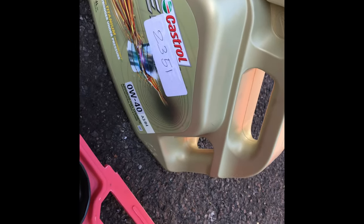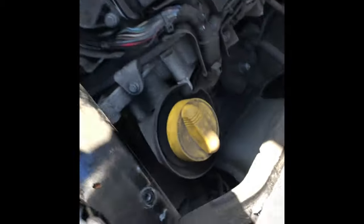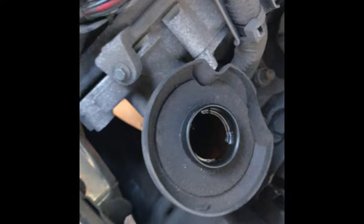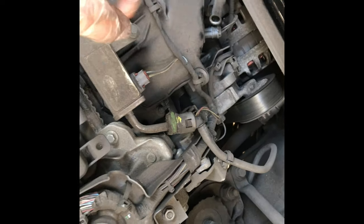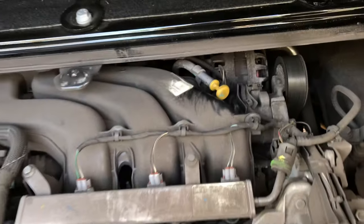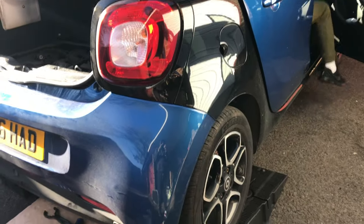Now we're using 0W40 grade oil, which is recommended for this car. This car takes 3.1 litres. Here's the filler point - that's the filler cap. So we're going to put 3.1 litres in there - nice job done. We'll check the dipstick as well - that's the dipstick and that's the filler cap. Check it with the dipstick once the car's level, put the cap on, put the dipstick back in. We're going to drive it off the ramp and let it run for about a minute or two, then check the dipstick again.